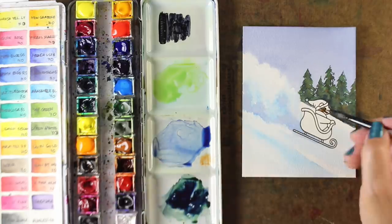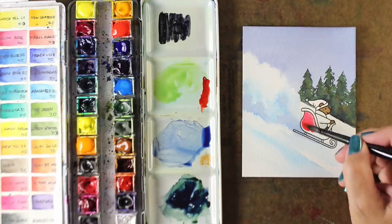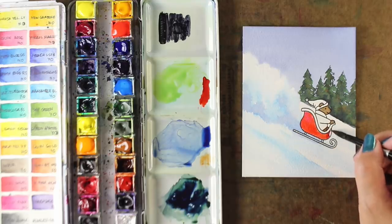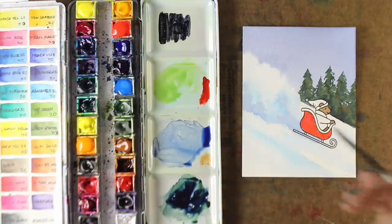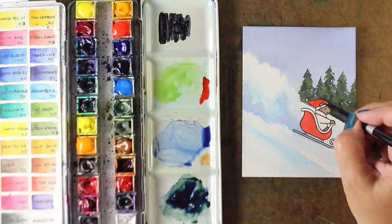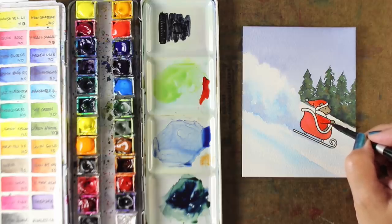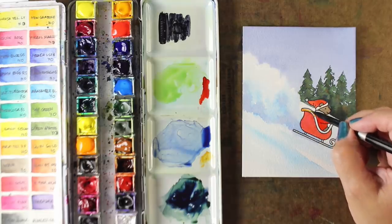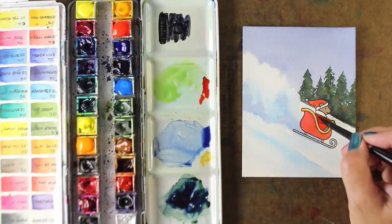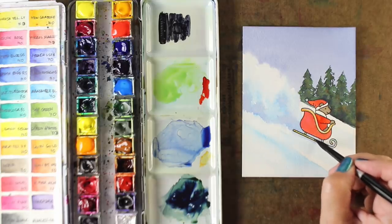Most watercolor dries about 30% lighter than it goes on — that's the nature of it. So I'm going to try to remember to heat set things in between. I'm getting better with that over time, having fewer bleeding troubles. After failing enough times and painting one wet area next to another wet area and ruining things, this old dog does learn a few new tricks. I generally don't like to heat set as much as I like to let things air dry, unless I'm trying to stop the paint where it is because I like what it's doing at the moment.